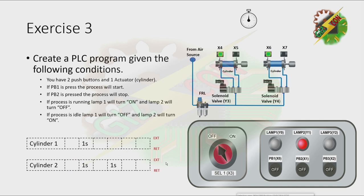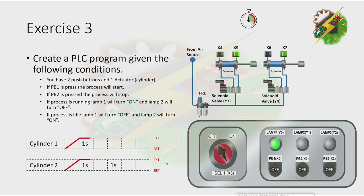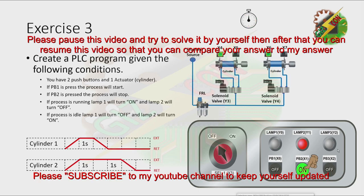Now let's have our demonstration. Let's press PB1. Okay, that's it. Now I want you to pause this video and try to solve it by yourself. Then after that, you can resume this video so that you can compare your answer to my answer.